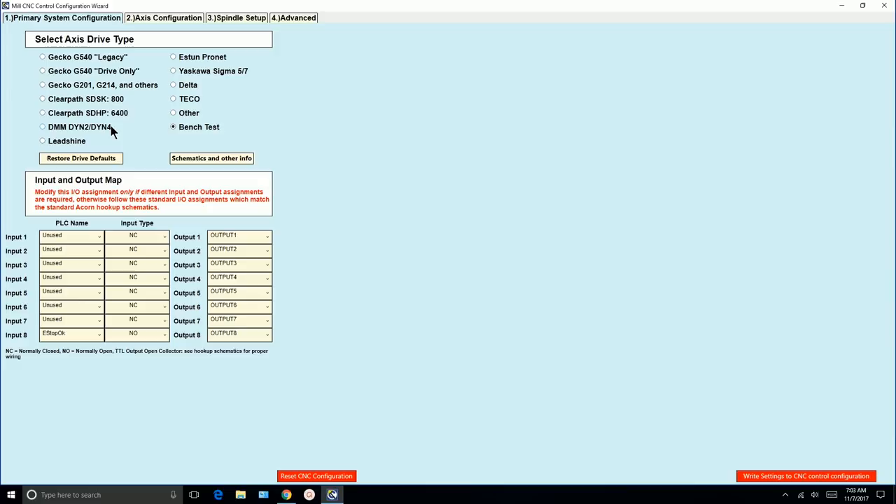What you always want to do is bench test your equipment first — get your motor drives and stepper motors set up on the bench, wire everything up and do a test. These drives equate to the schematics that Centroid provides. In my case, I'm using a microkinetic stepper driver, but it is closest to the Lead Shine driver, and that's the schematic we used.